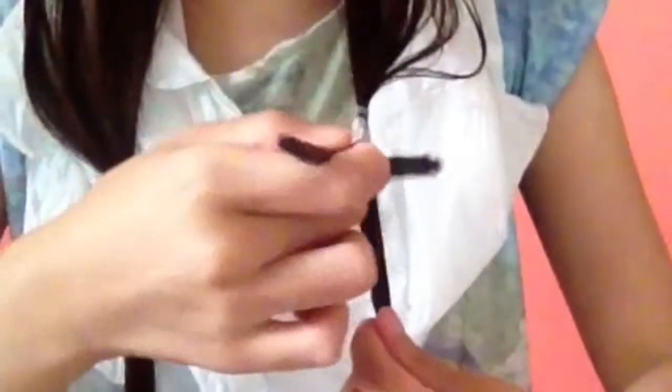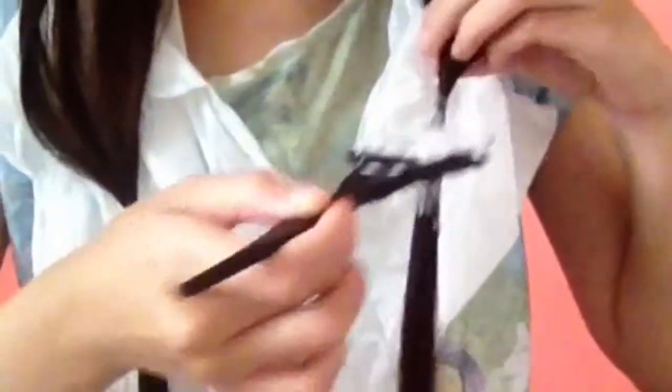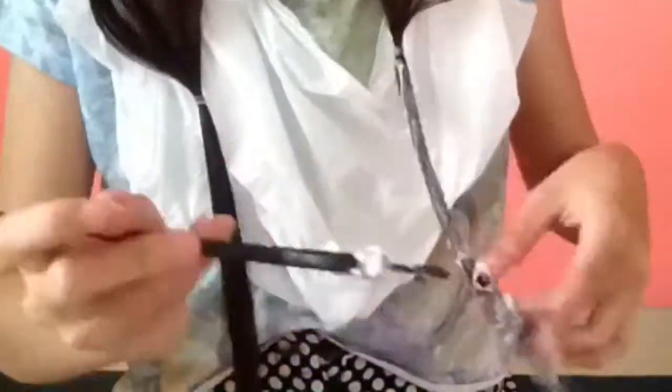I divided my hair into two equal sections, got two elastics, and tied it up until where I want the color to change. Then I started applying the mixture and let it sit for 40 minutes.